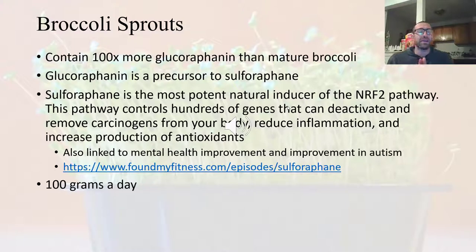Studies also found a link between consuming broccoli sprouts and mental health improvement and improvement in autism — groups that consumed broccoli sprouts showed more attentive behavior. They haven't quantified exactly how much you need to consume, but the suggestion is about 100 grams a day. One large mason jar of broccoli sprouts is about 100 grams, so you'd have to eat one jar a day, which is a lot.